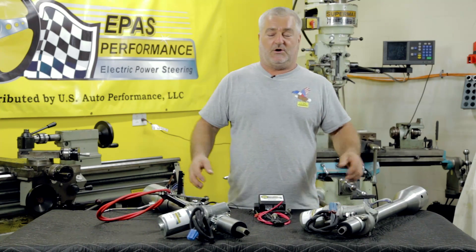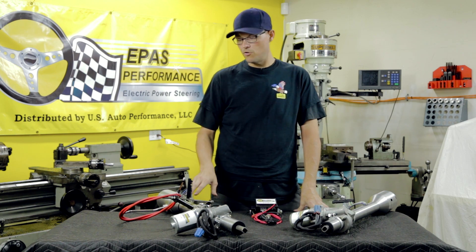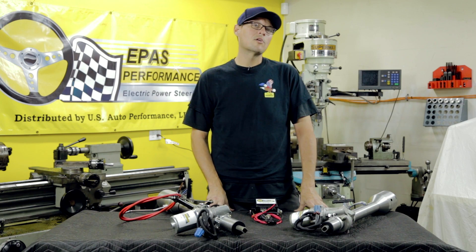I'll leave it up to Jim to show you how to install these in a truck. Hi, I'm Jim from e-Pass Performance, getting ready to show you an install of our Ididit columns in a 1956 Ford F100.